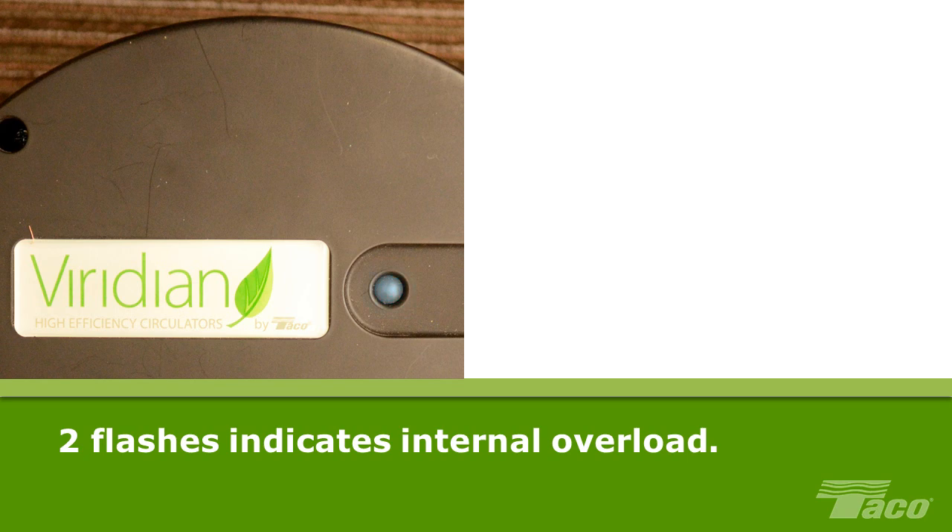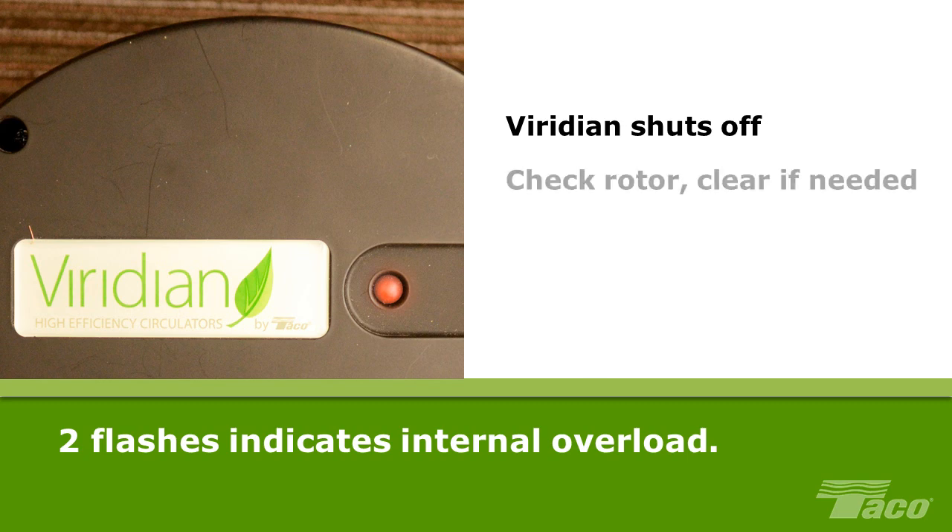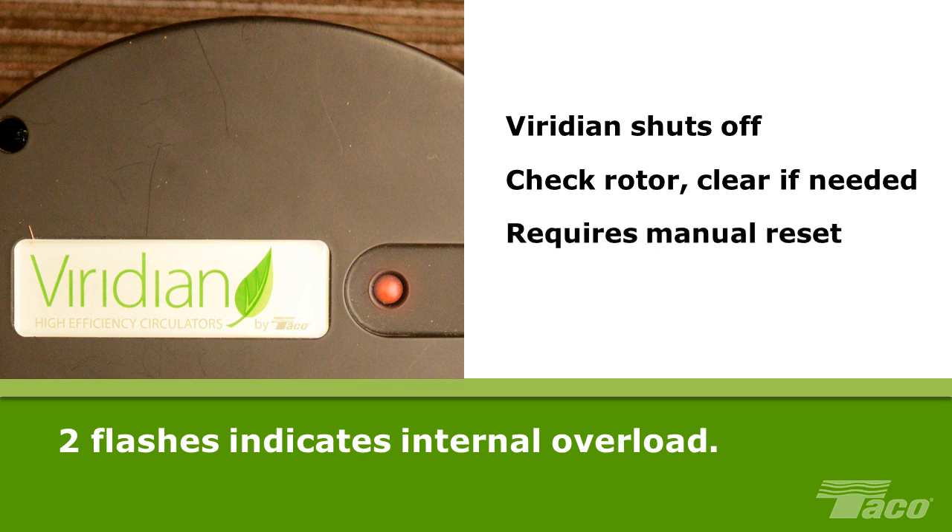Two flashes indicate internal overload. When this condition is detected, the pump shuts off. The likely cause is overcurrent, a line surge, or a locked rotor causing the pump to restart. Check to see that the rotor is spinning freely and clear obstructions if necessary. Manual reset is required: turn the main power supply off, wait 30 seconds, and turn power back on.